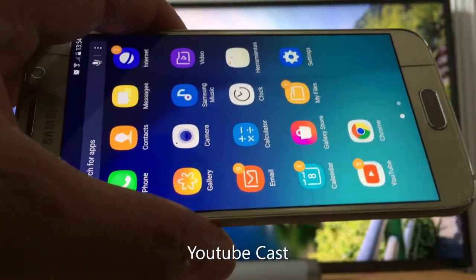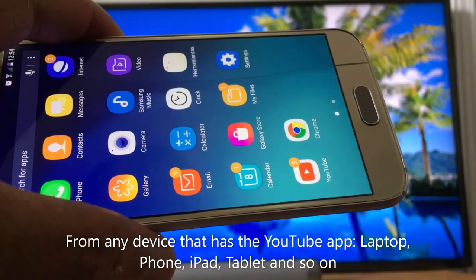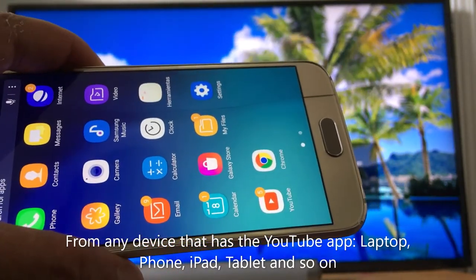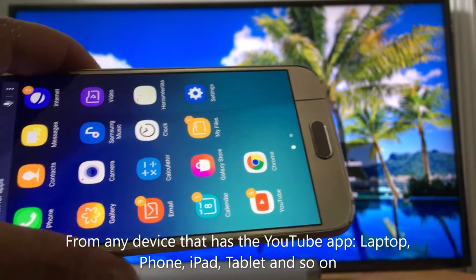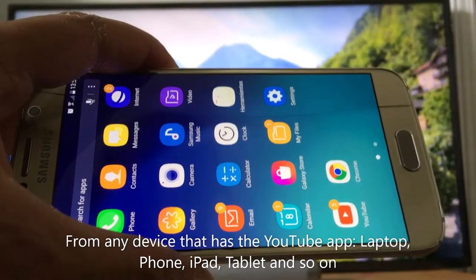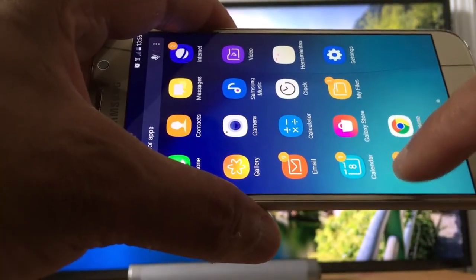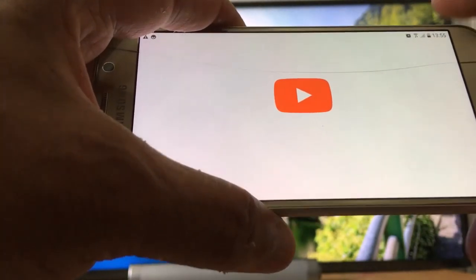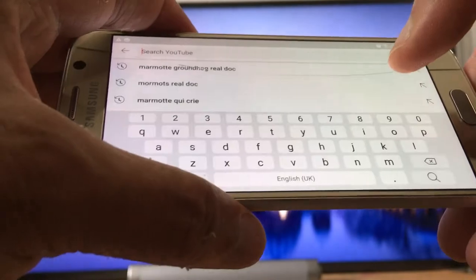Hello everyone, today I'll be showing you how to share videos from the YouTube application on your smartphone to your smart TV. The first thing you need to do is make sure both devices are connected to the same Wi-Fi connection — your TV and your phone.